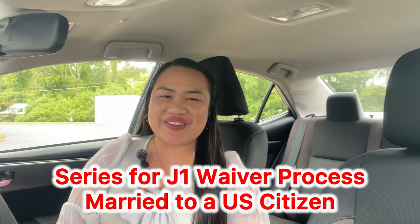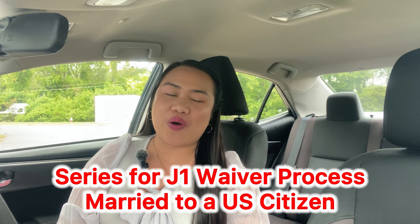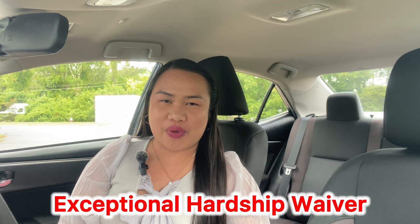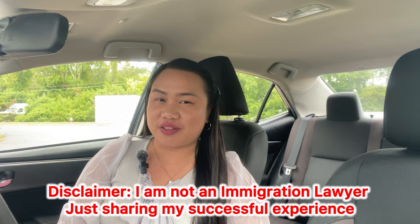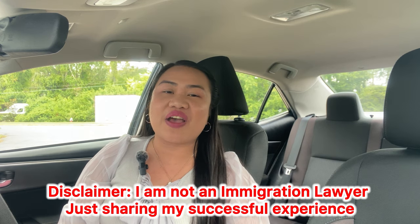This is the series for the J1 waiver process if you are married to a U.S. citizen, and this will point to the exceptional hardship waiver. This is a do-it-yourself process. I'm not an immigration lawyer, but I'm here to help and share my ideas on how I did it. So let's dive in and let the journey begin.